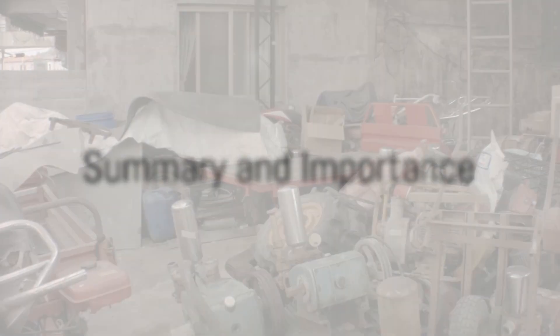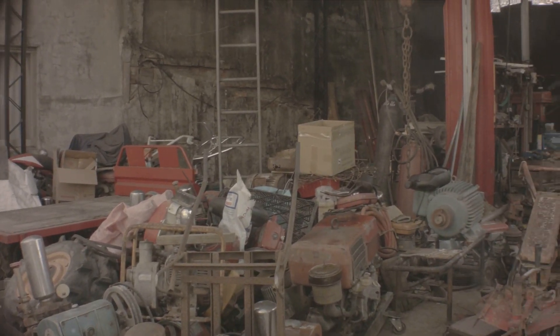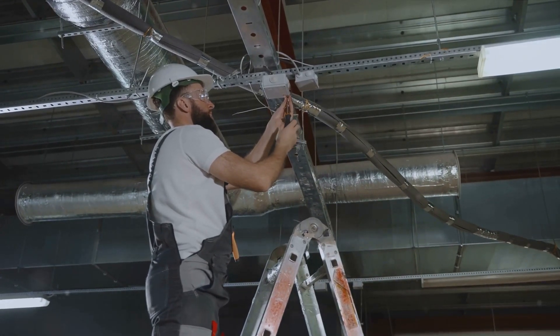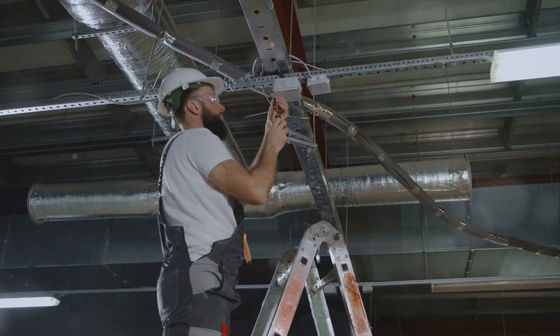To summarize, proper EMT conduit installation involves several steps. Start by gathering your tools and materials. Then measure and mark the area where the conduit will be installed. Cut and bend the conduit according to your measurements. Attach the conduit connectors, install the conduit, and finally pull the low-voltage data cables through the conduit.